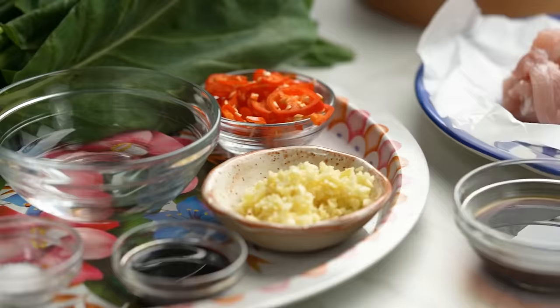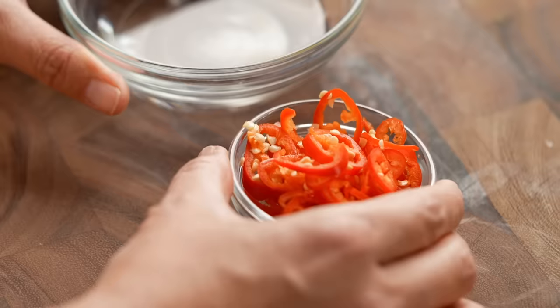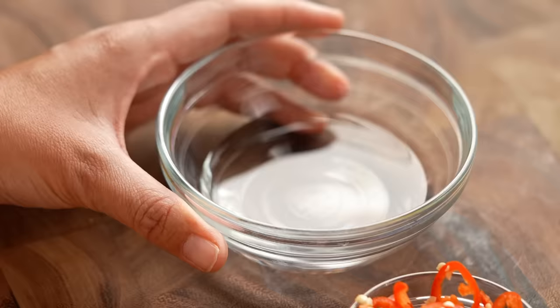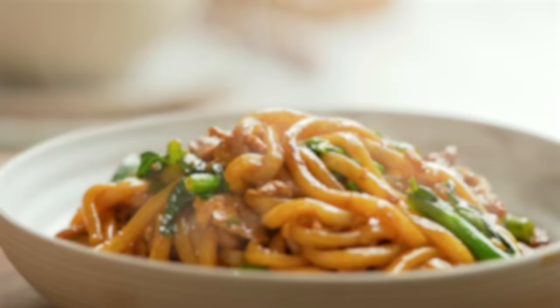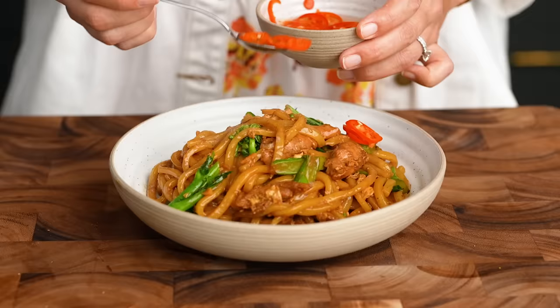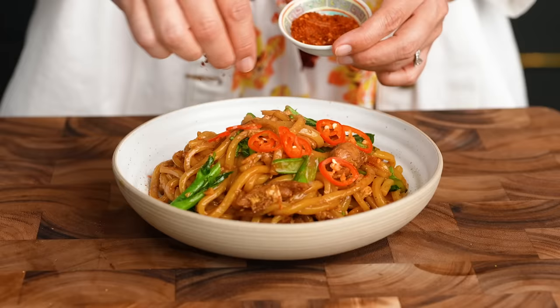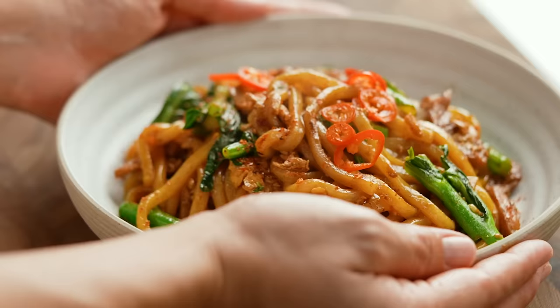There's still one more thing you need for an authentic Pad See Ew flavor, and that is the chili vinegar. Take some chilies and mix them with white vinegar — that is your essential chili condiment for this dish. Place your noodles into your serving bowl, add a little bit more white pepper which is another essential flavor here, then drizzle over your chili vinegar. I've also got some optional Thai chili powder to sprinkle on, but you don't have to do that if you don't want to. And here you go, this is Pad See Ew noodles.